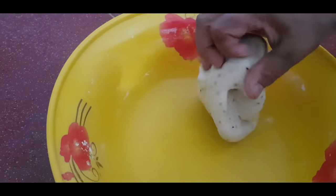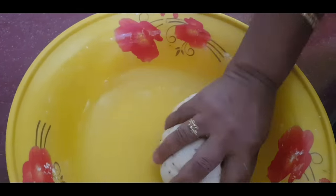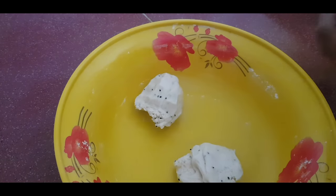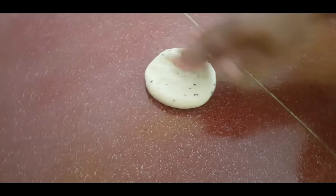I will start to cook the belly-bulle. I will cut the belly-bulle into the top. I will stir my belly-bulle.